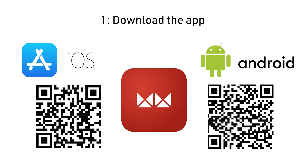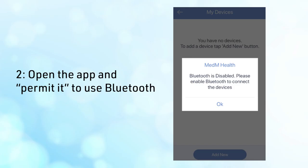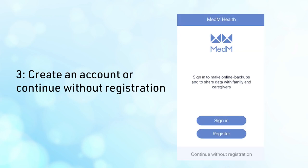First, download the MedM Health app from the App Store. Second, open the app and permit the use of Bluetooth. Third, create an account or continue without registration.